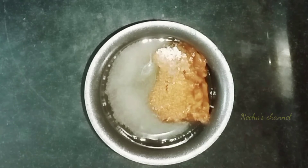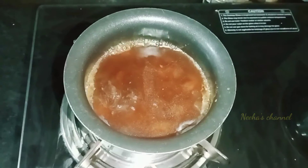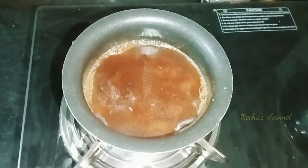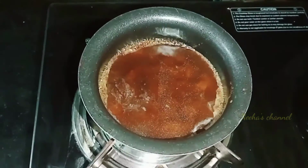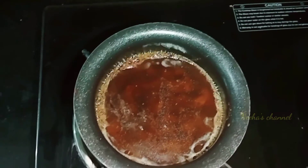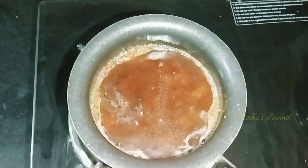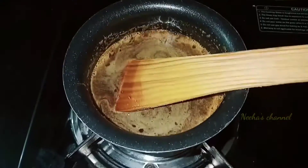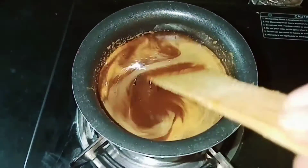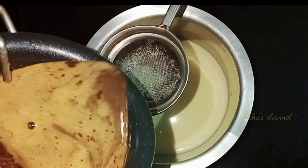Add a little bit of salt and a little bit more. I'm going to add some salt to the cheese and some salt. I'm going to add some salt and a little bit of salt.